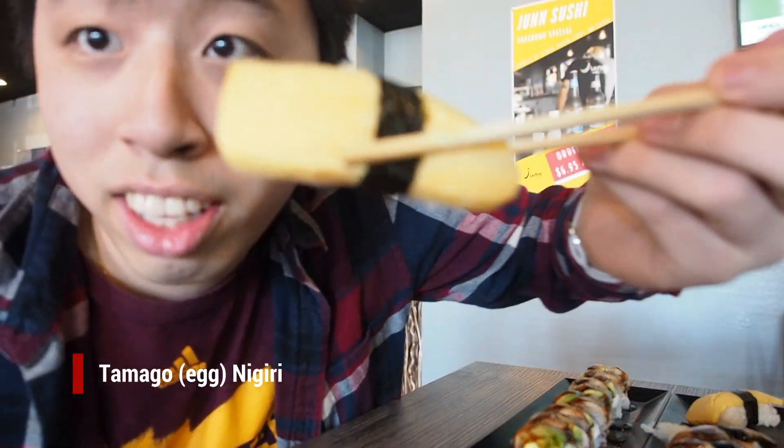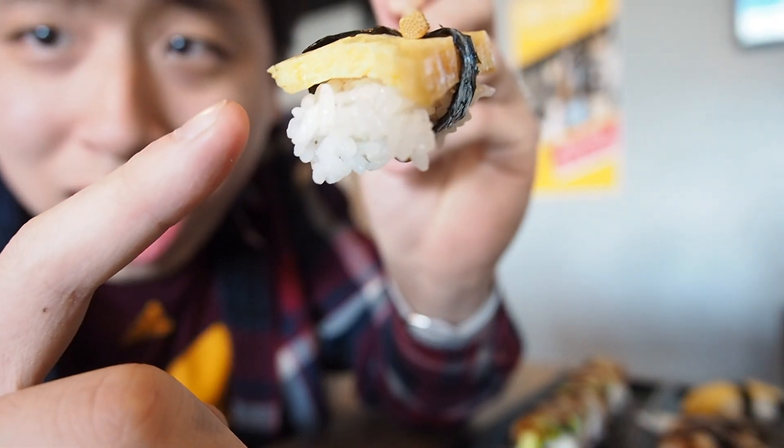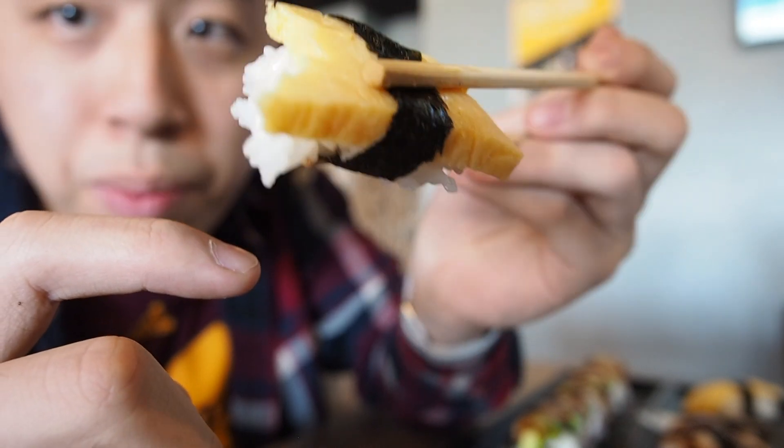This is the tamago. It's actually slightly thinner than what I'm used to — usually it's much thicker — but it's not bad.